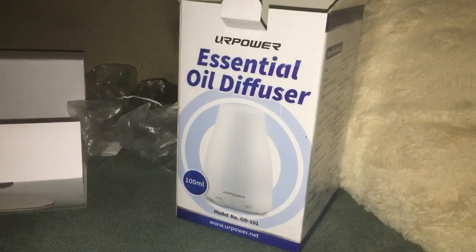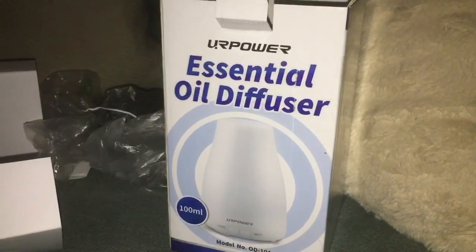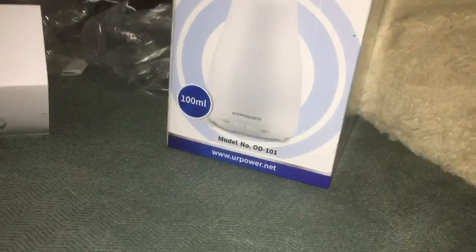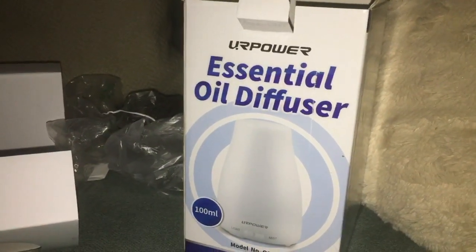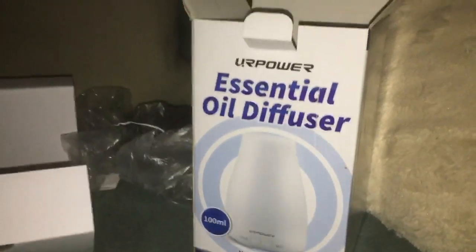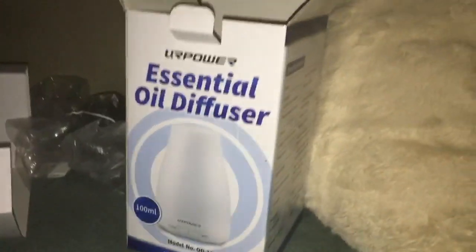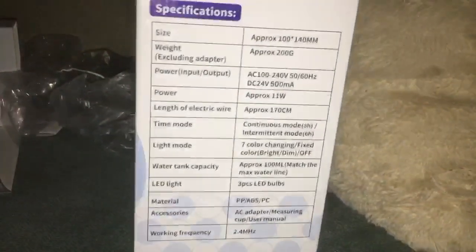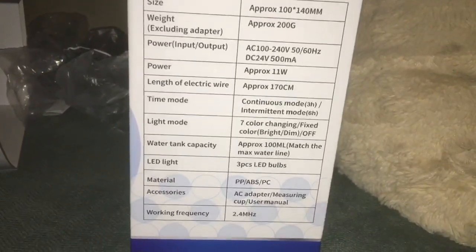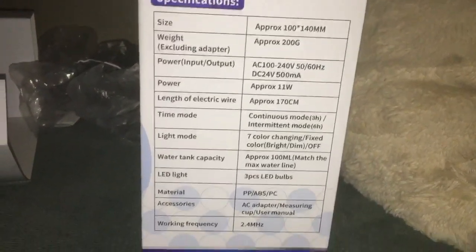What's up everybody, Mike here. We have an essential oil diffuser by URPOWER — I don't know how they want people to pronounce that. This is a very popular product, I think it's second generation with around 19,000 reviews on Amazon. Here are some of the specs on the side. From the photo it looks like it's supposed to change colors.